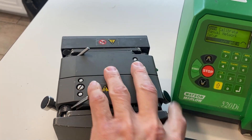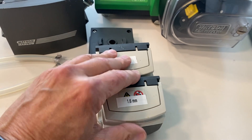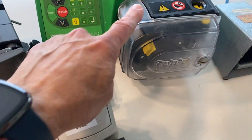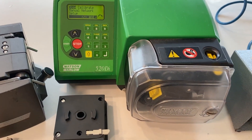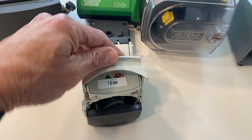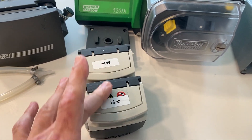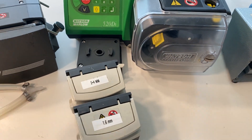A third option are the 313 and 314 series pump heads that look like this. These can be mounted easily on the 520Di pump drive, and again these are single channel pump heads. Each takes a single piece of tubing, but you can attach up to five of these on one pump drive, and I'll show that in just a moment.